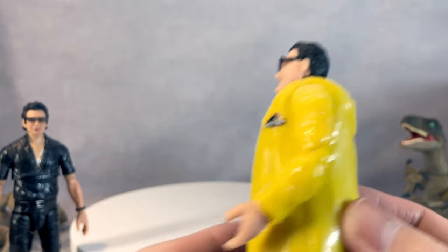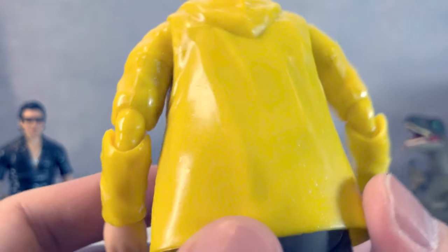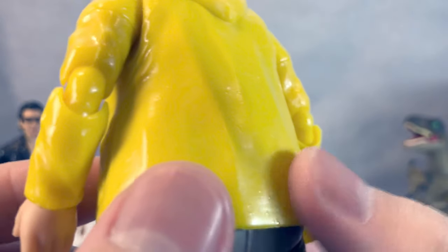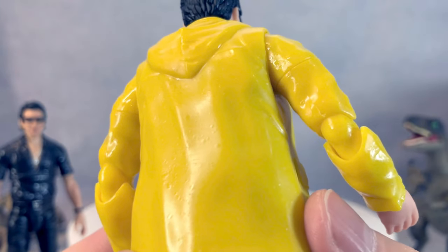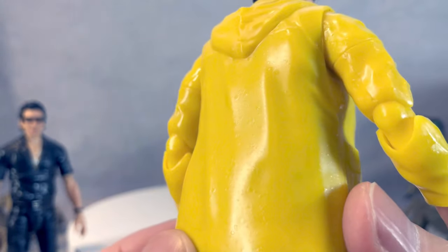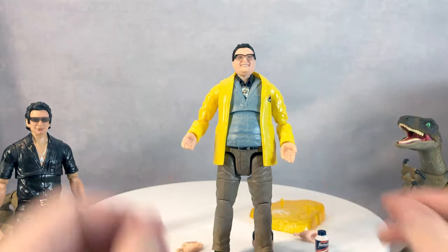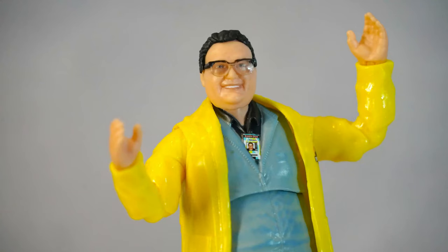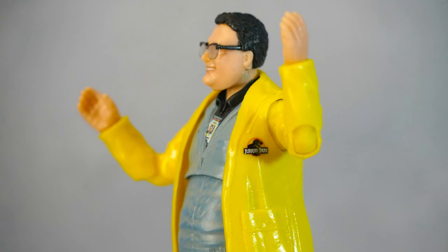I love the jacket — you can see particles on the coat that I think are meant to mimic rain. It's a really nice, highly detailed figure. Mattel, great job — give us more, and give us more fast, because we've been waiting a very long time. Maybe by the end of this year, can you announce a T-Rex?